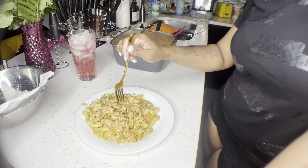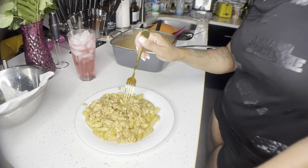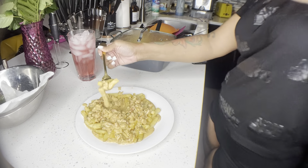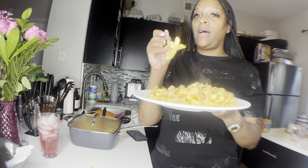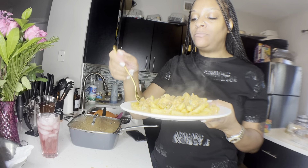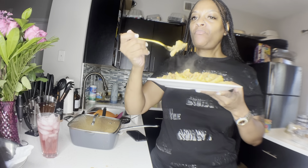Let's do the taste test! This is hot. Look at this. Mm, this is good! That queso cheese put a good spin to it.